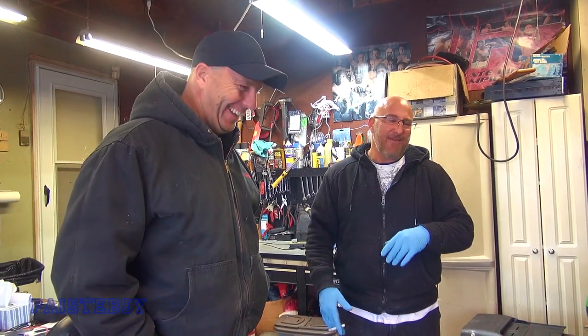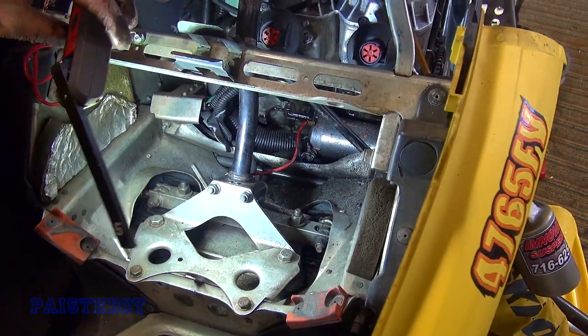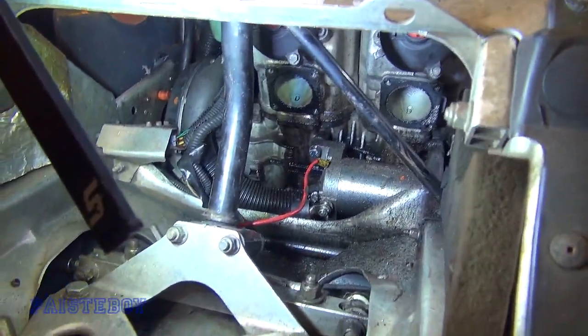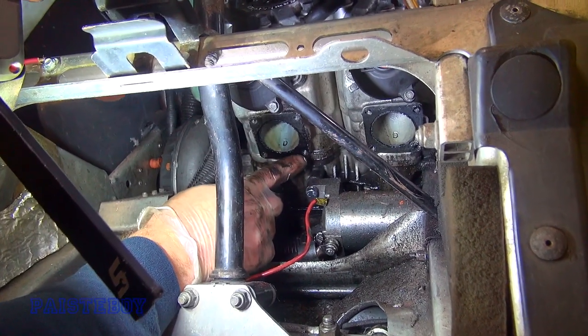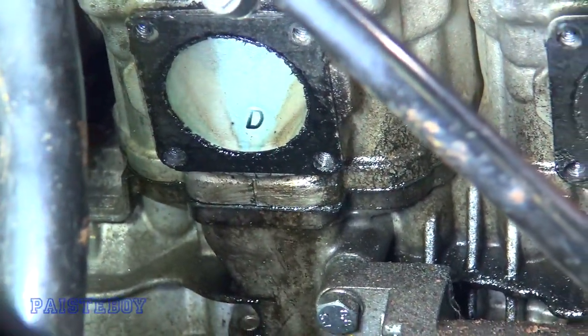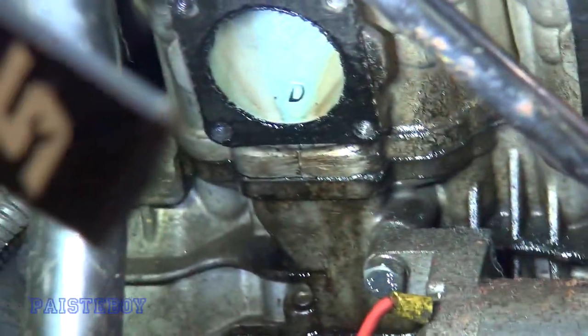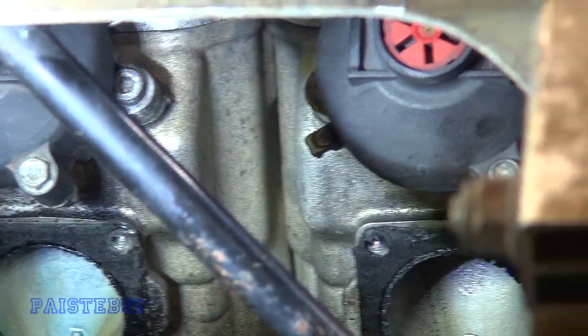Next step is pulling the Y-pipe out so we can take the camera and get a better look at the cylinder walls and piston. The Y-pipe is off now, and there's a lot of oil in there - it looks like it leaked out of the Y-pipe on that side, see how wet that is. That was the side with the low compression too. I wonder if those bolts were just way too loose.